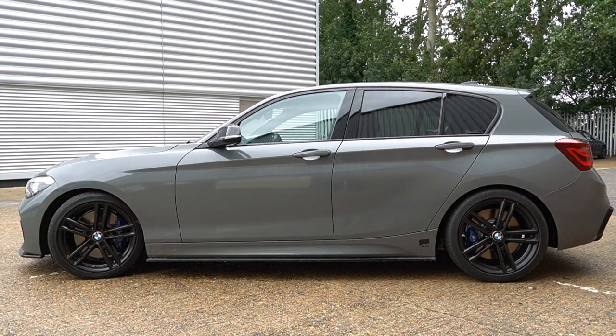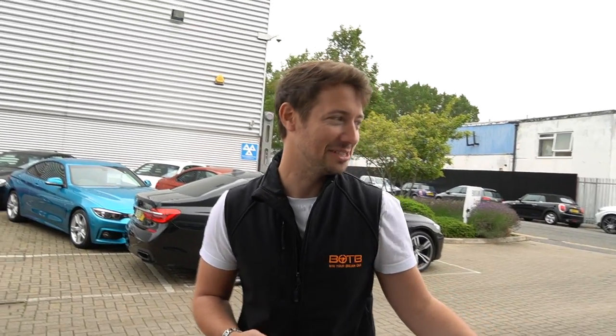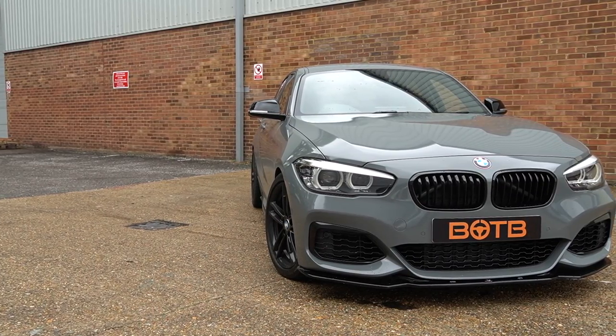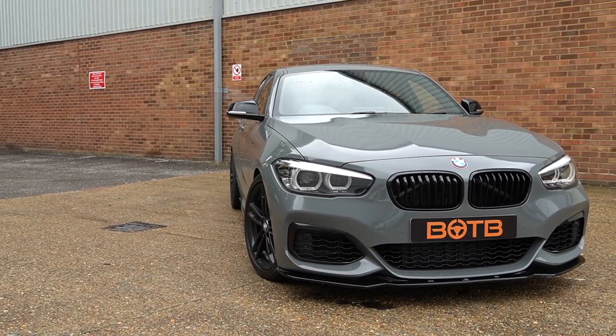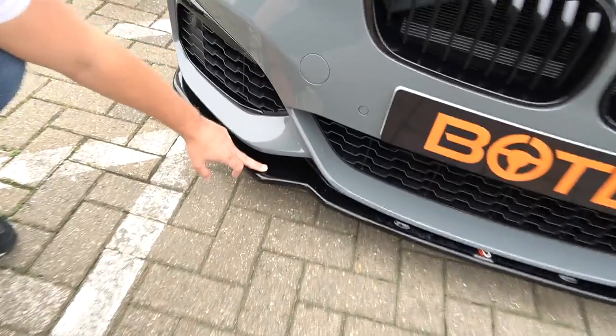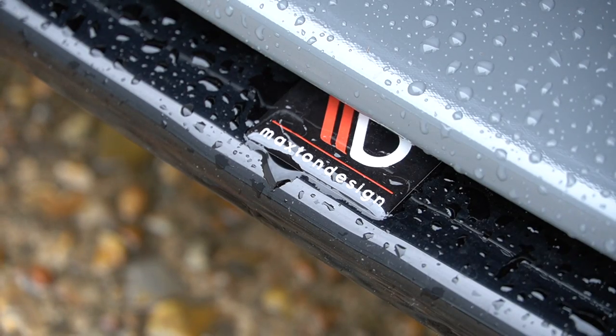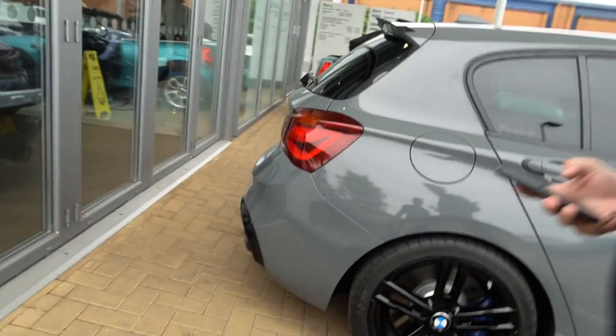It sits right — the way it sits and the way it looks, it should have come out of the factory like this. They're going for the OEM plus look, and I don't know how many they would have sold if it came out of the factory like this, but I would have bought one. If we come back around to the front, you've got all the Maxson design bits — the front diffuser.